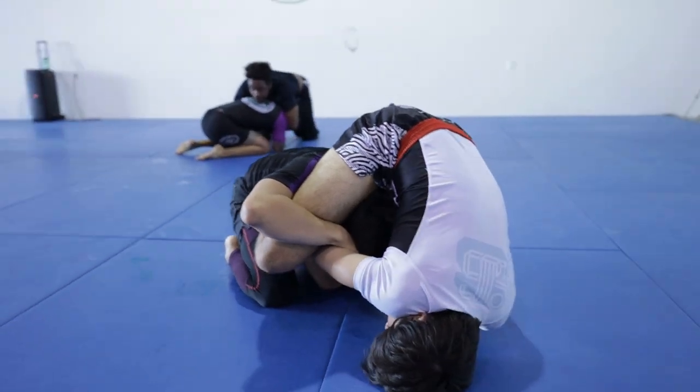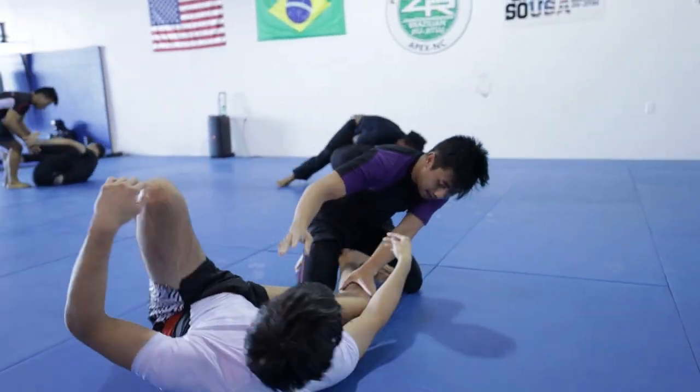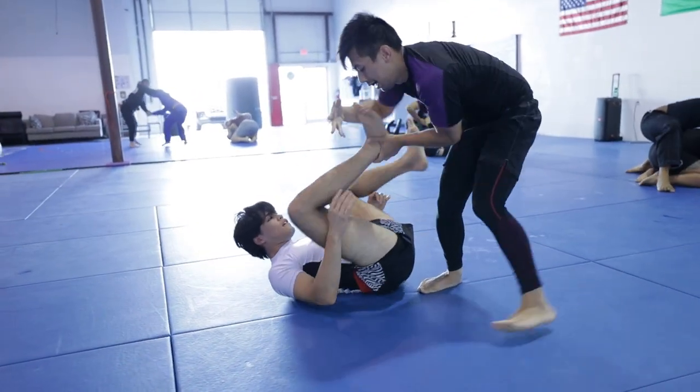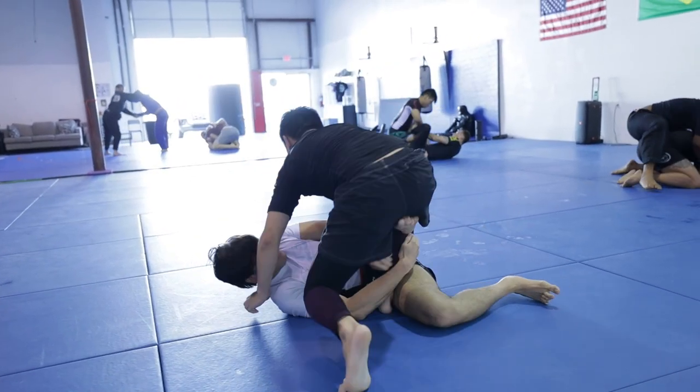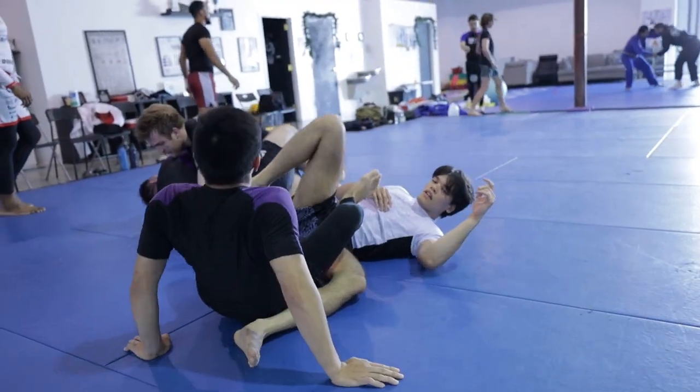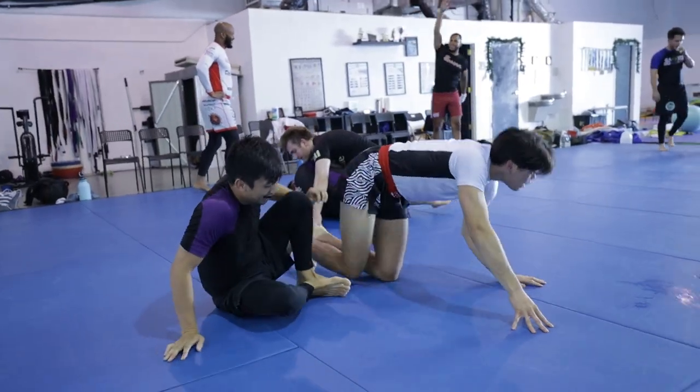Walter uses deep half to safely transition into turtle, and understanding that I've missed most submission threats from here, I let go and roll out to guard. He'll start off his passing onslaught with a leg drag but keeps his level a little too high, allowing me to invert into 50-50. Luckily, we run into Colton and Travis, allowing us to reset out of that and do something actually fun.